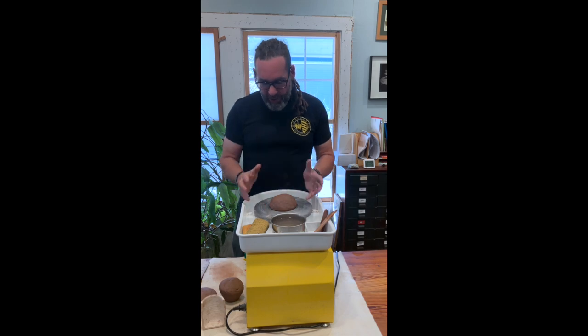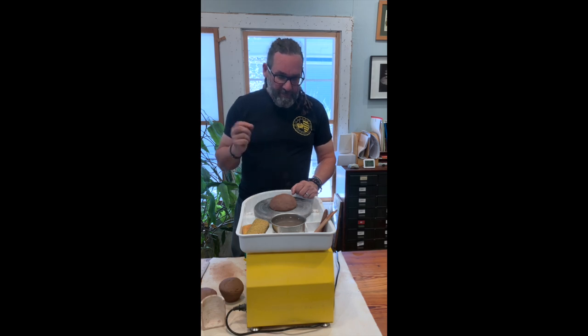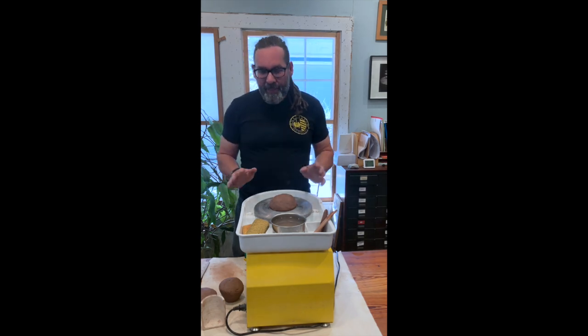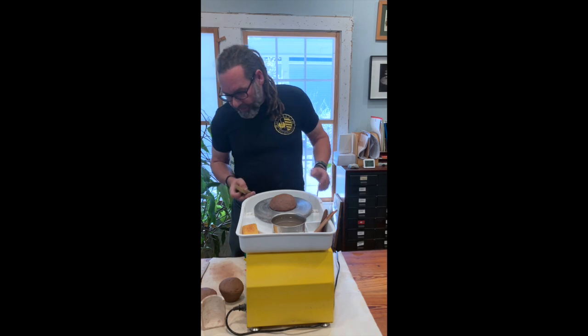Get the clay into a mushroom cap shape to start off with. A lot of people try and throw pieces with lumps that are way too tall. The feeling is that a tall lump means you've already got a wall and you're ahead of the game — but it's the exact opposite. You're going to have a lot more problems trying to throw a tall lump than a shorter lump.